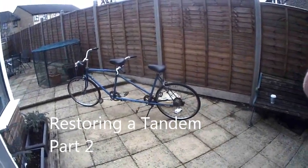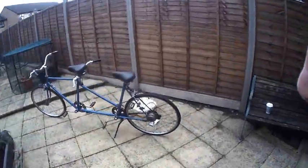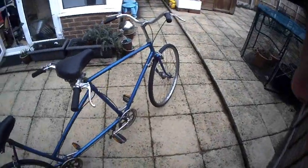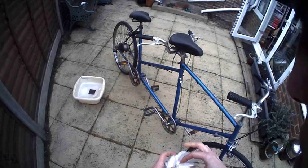I'm getting a good shot of the tandem here. What I've done is taken the chain off before I fit the new one. I want to clean up the chainset first, and I'm going to do that before fitting the new chain because it's such a filthy job. I'm going to wear some gloves.